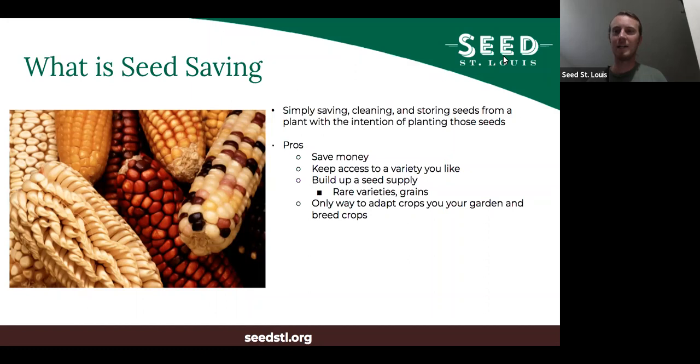First, just a little bit of definitions to make sure that we're all on the same page. So, what is seed saving? Seed saving is simply saving — taking from the plant and keeping, cleaning, and storing seeds from a specific plant with the intention of planting those seeds. You could save seeds and not plant them, but I'm not really sure why you would do that.